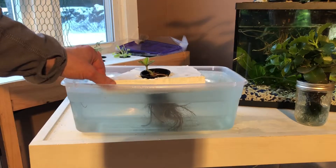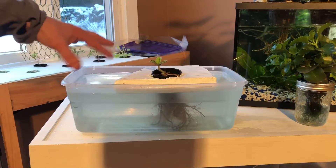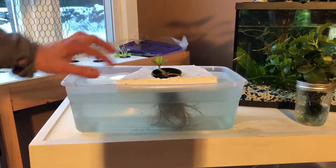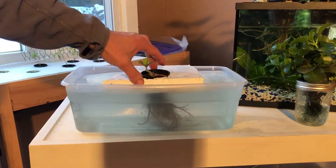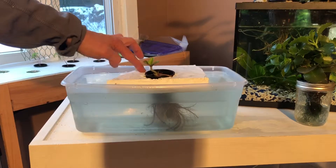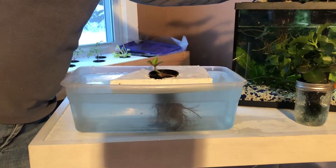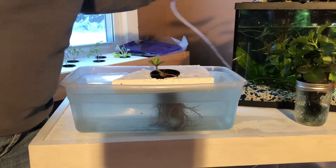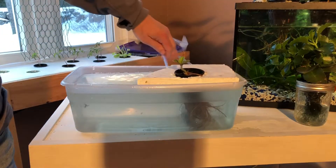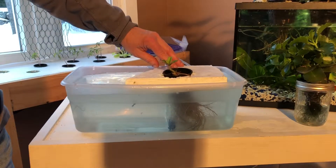Now the difference between this system and the Kratky method comes down to the three things a plant needs: water, nutrients, and air. This system really doesn't allow for any air to reach the roots. So with a deep water system you can't do it off-grid because you need to add air — typically, just like in any aquarium, you use an air stone. Once you add the air stone, the water and nutrients have air, allowing the roots to have everything they need.